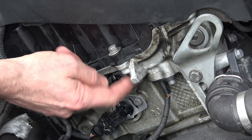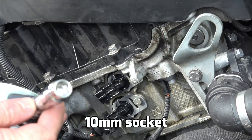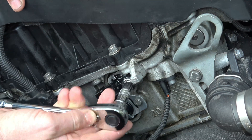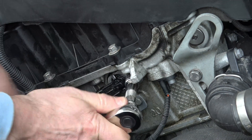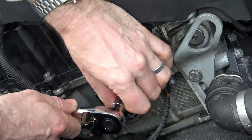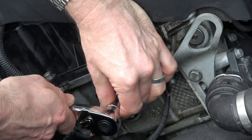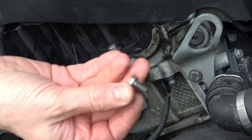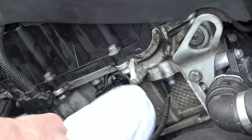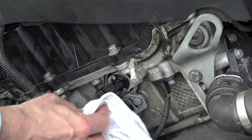Now we need to undo this bolt here and we're going to be using a 10 millimetre socket. We're going lefty-loosey, so counterclockwise. When you take this out, a bit of oil will come out, so I'm just going to place an old rag just underneath it to try to catch some.